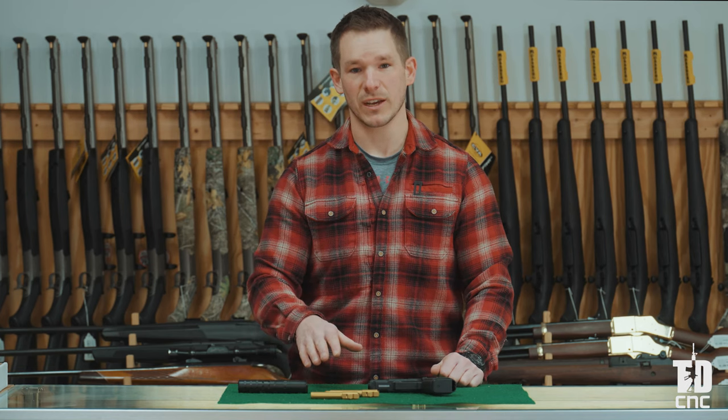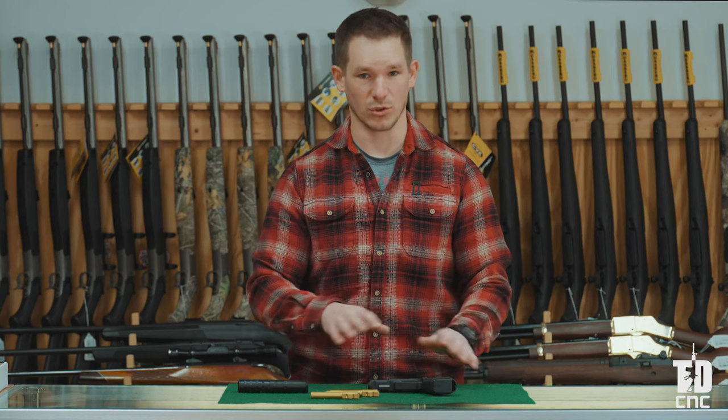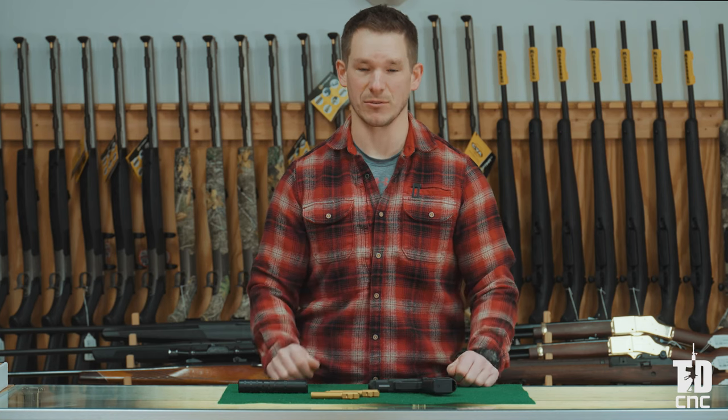We're going to go over the key features with you today and show you how easy it is to simply drop into your Glock with no tools necessary, so you can be off and running.